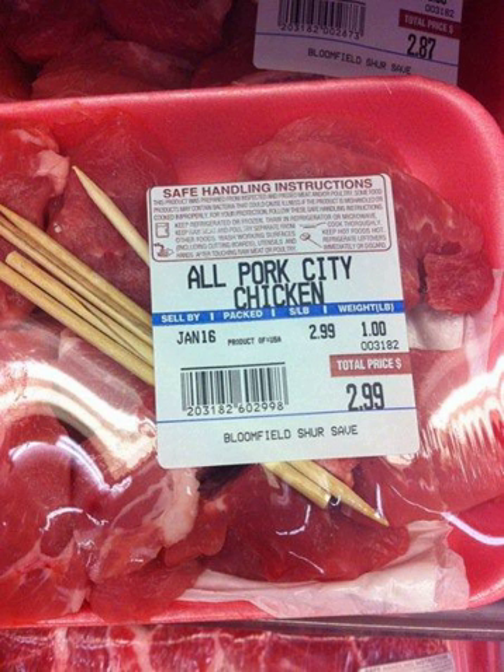City chicken is an entrée consisting of cubes of meat which have been placed on a wooden skewer, then fried and/or baked. Depending on the recipe, they may be breaded. Despite the name of the dish, city chicken almost never contains chicken.